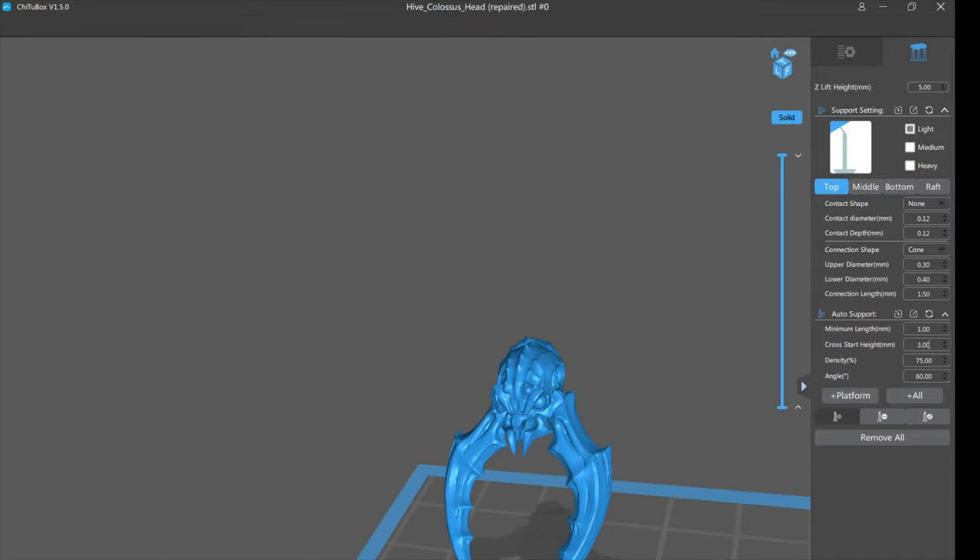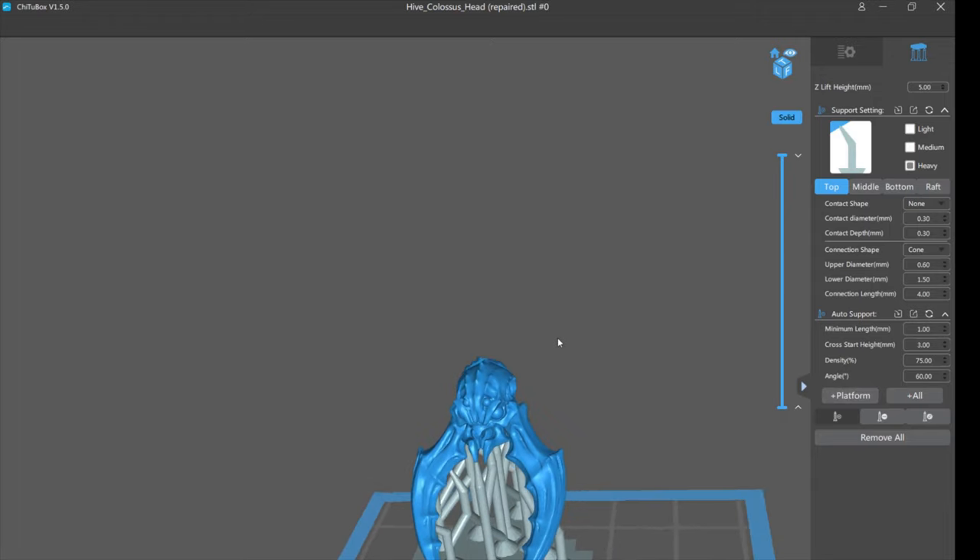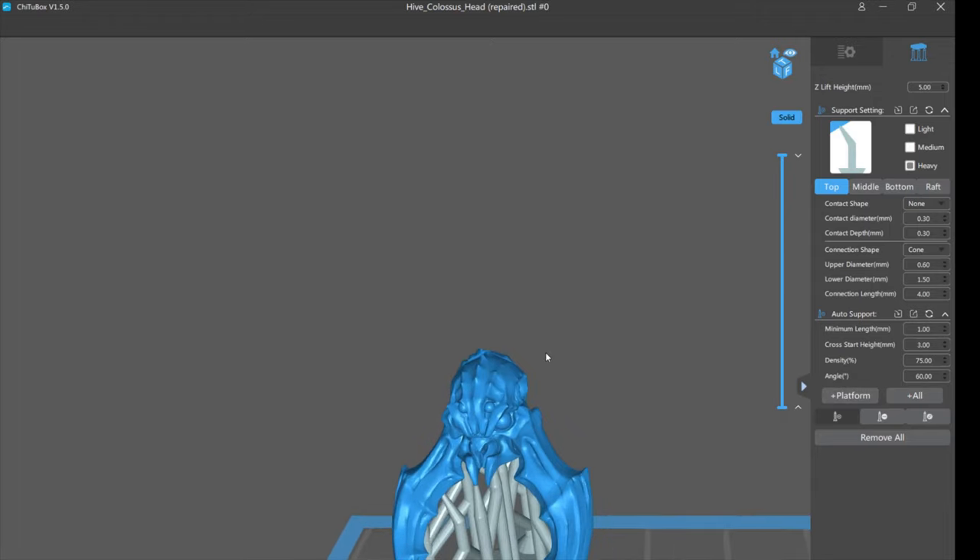The only thing I ever mess with here is the density. The higher the number, the greater the coverage on the model — 75 is a very high density level. We're not going to use light supports on auto support because your model is going to fail. Let's start with heavy. I'll go from the platform.